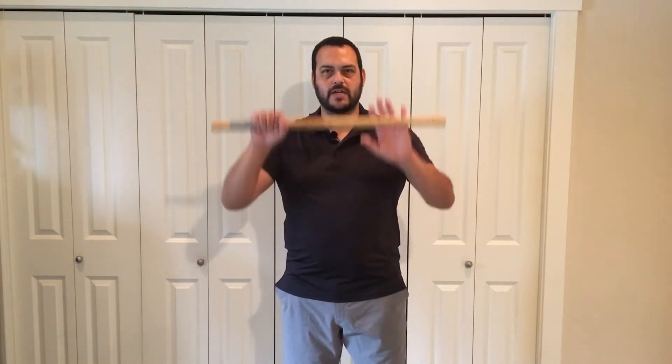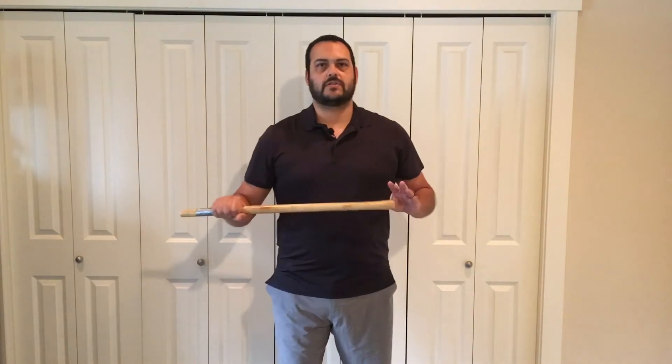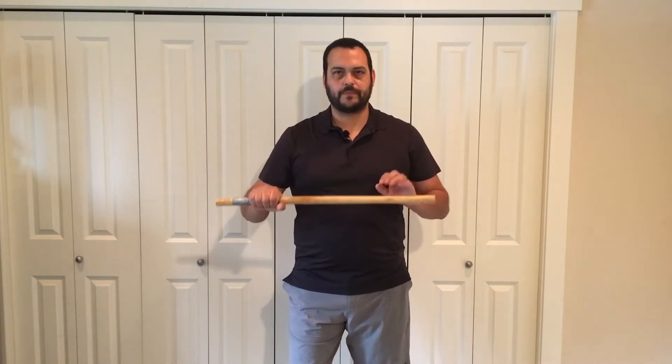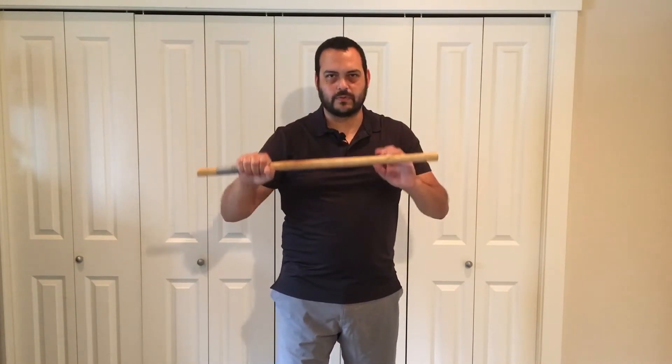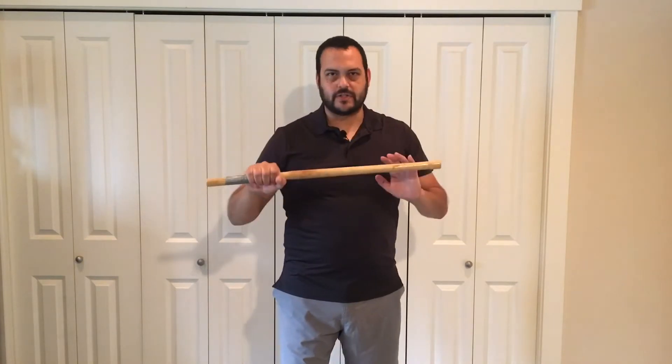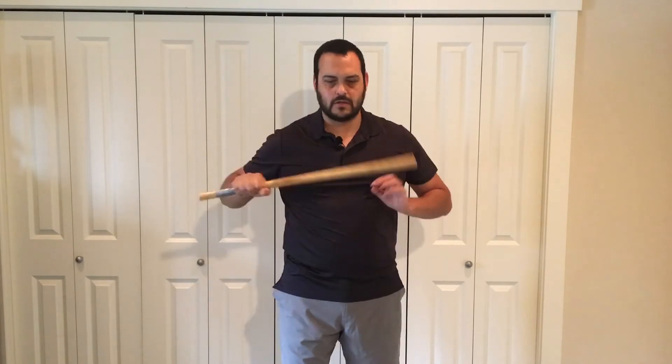So getting back to the box theory. The box has four sides: top, bottom, side, side. You can think of these as blocks, you can think of these as strikes — I like to think of these as strikes. The roof block — this is commonly referred to as a roof block. But I would still consider this a strike. So this is the top of the box. Side, side, bottom.